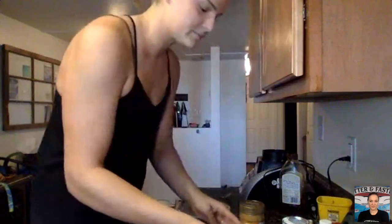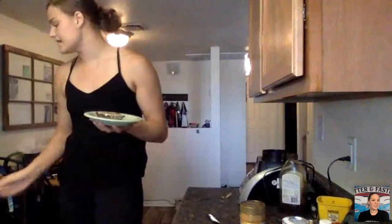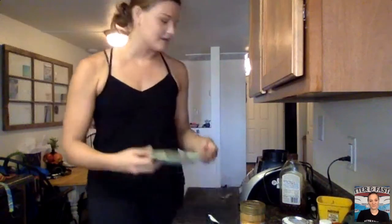Someone asked how big the can of black beans is — it's just the typical 15-ounce can you can find in any grocery store in the canned food section. Honey is typically found in either the baked goods or the PB&J section. Baking powder, cocoa powder, and vanilla are all in the baking section of your grocery store. Pretty simple and easy to find — ask your parents where to look.